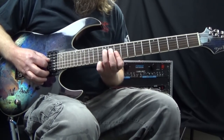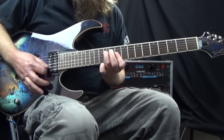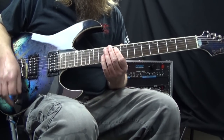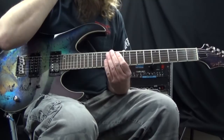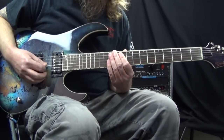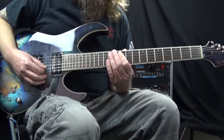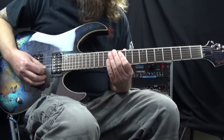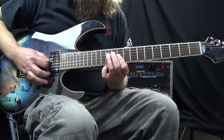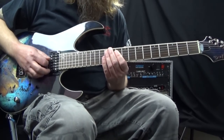You don't want all those notes to ring out over the top of each other. With my right hand, as I pick the fourth string, I let the pick come to a rest on the third string. Then I pick the third string and let it come to a rest on the second string. When I pick the second string, I let it come to a rest on the first string. That way you get one long continuous downstroke.